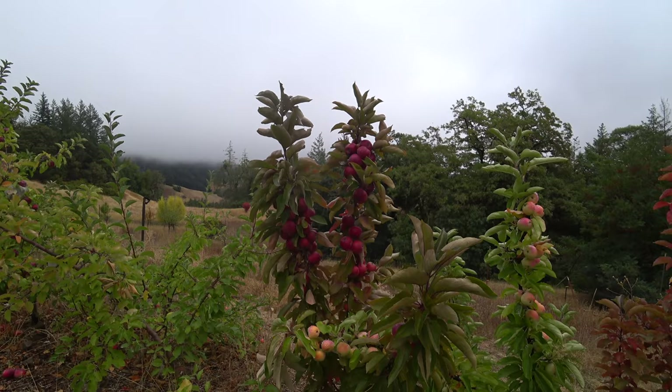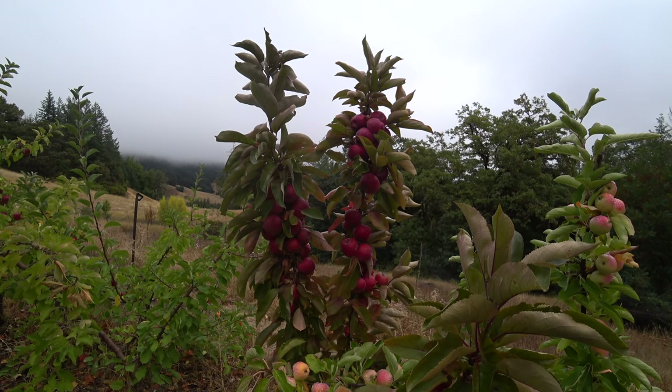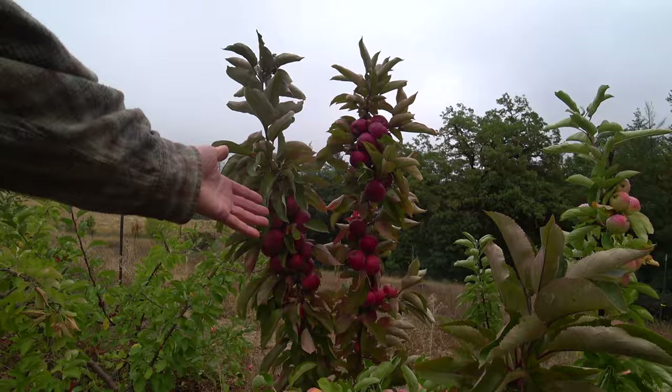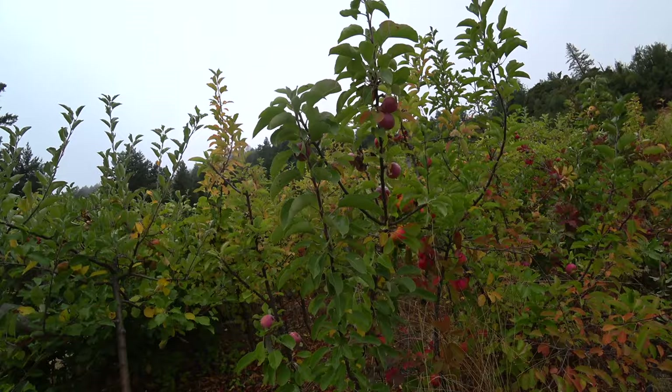This apple could be used in a cider blend — it's quite sharp, so it's a good source of acid, which can be useful. It has a nice red flush; the flavor has some red flush character, but not a lot. For further breeding this could be one of interest. Most of the rest I'll probably end up culling because I'm just not impressed by anything so far except for this one.